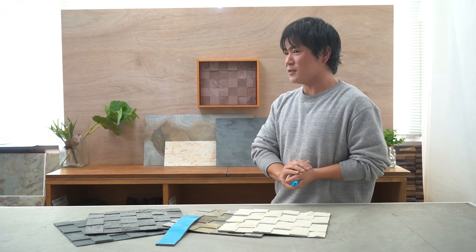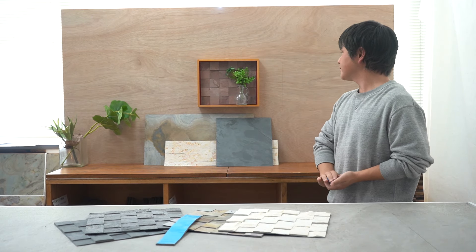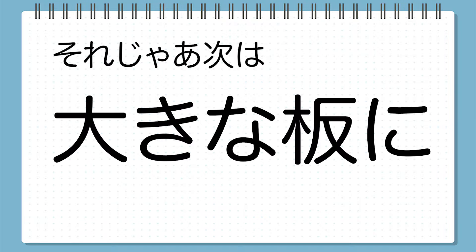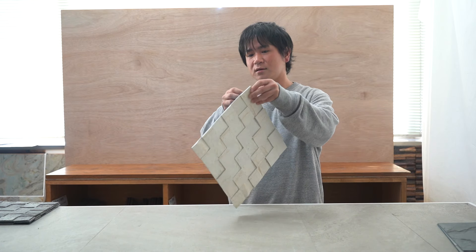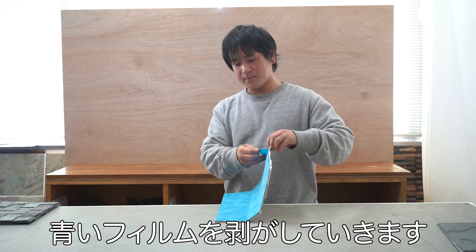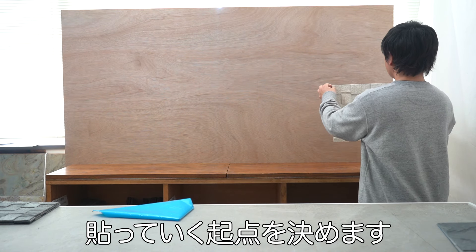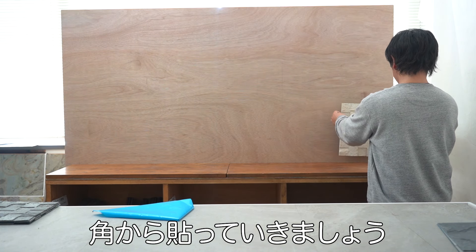Let's take a look at how it fits on the wall. Checking alignment in the middle of a corner makes placement easier. Now I'm moving from the right side toward the left, applying the sheets across the wall.